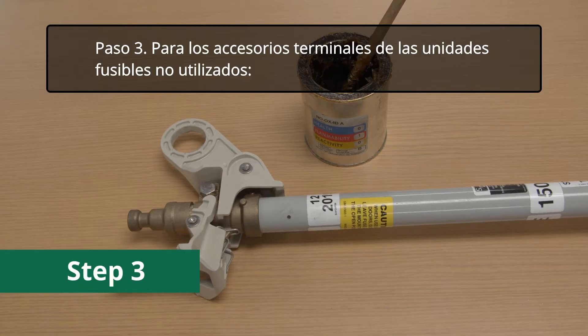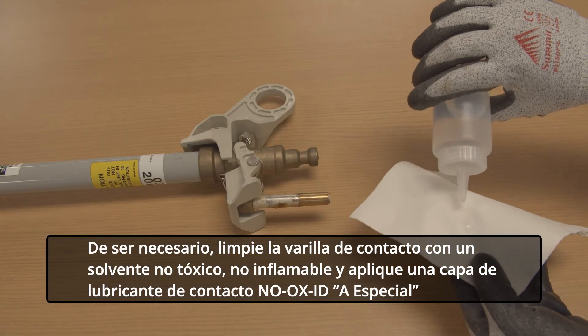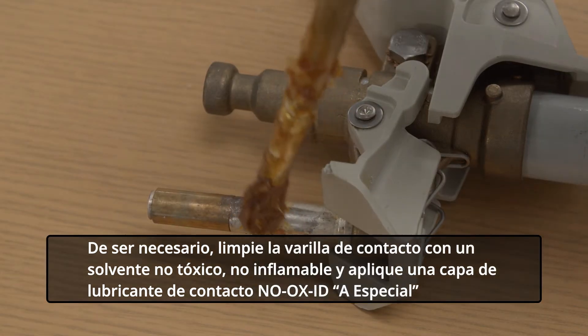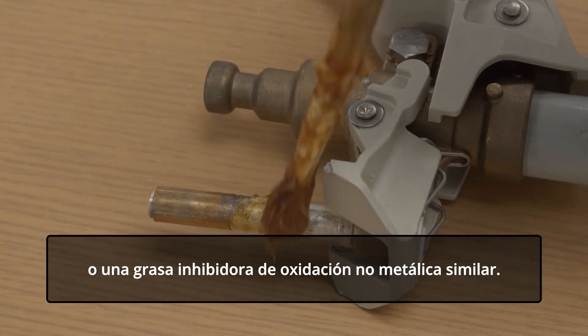Step 3. For unused fuse unit end fittings, a coating of No Oxide A Special oxidation inhibiting grease has been factory applied to the contact rod. Verify the presence of this grease and that it is still free of contaminants. If necessary, clean the contact rod with a non-toxic, non-flammable solvent and apply a coating of No Oxide A Special contact lubricant or similar non-metallic filler oxidation inhibiting grease.